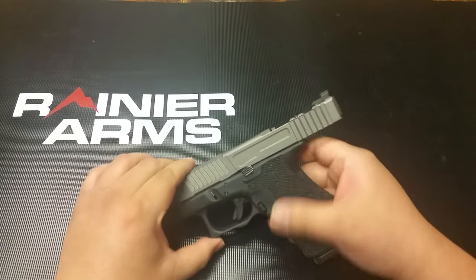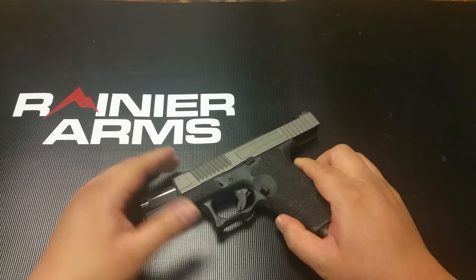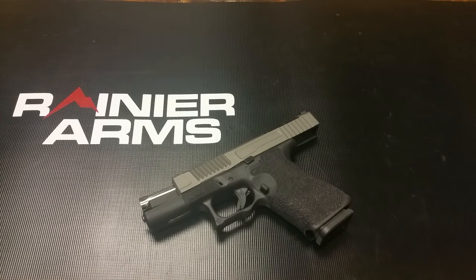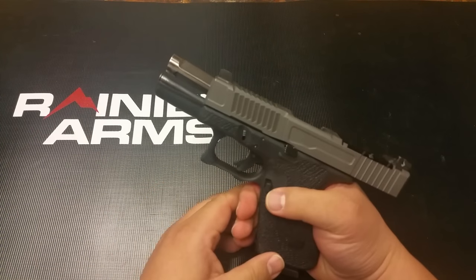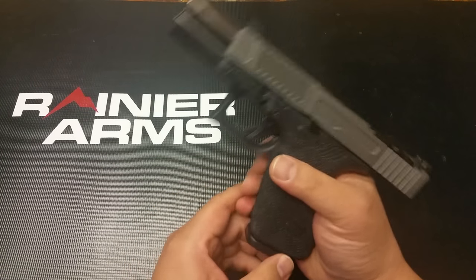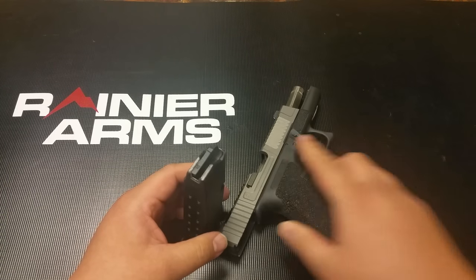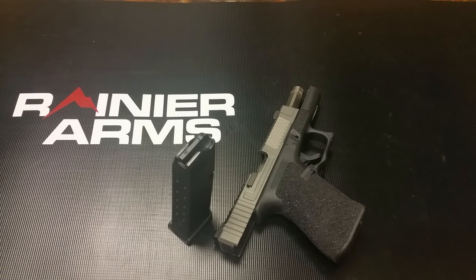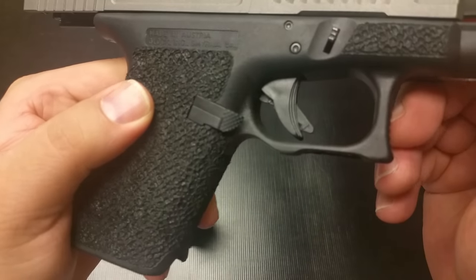I'm just getting used to it, and by far it is pretty sweet. Once again, Rainier Arms Glock Ambidextrous Mag Release AMR. Designed by Battleline Industries. Will be coming very soon. MSRP on this is going to be $69.95. Made out of aluminum 6061 grade. I'm telling you, this is pretty badass.